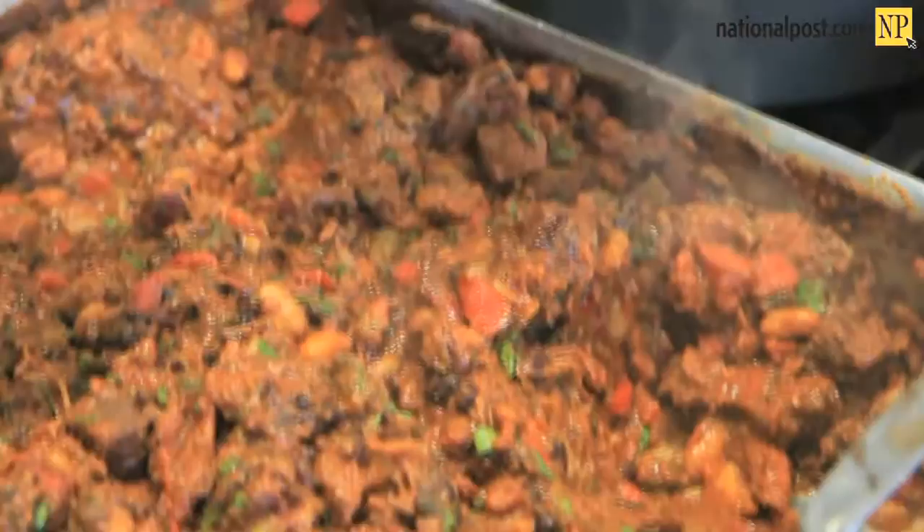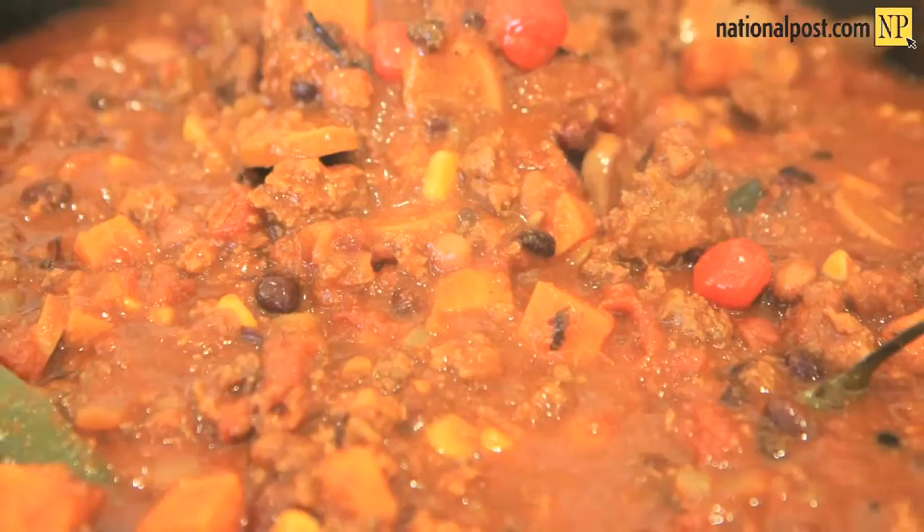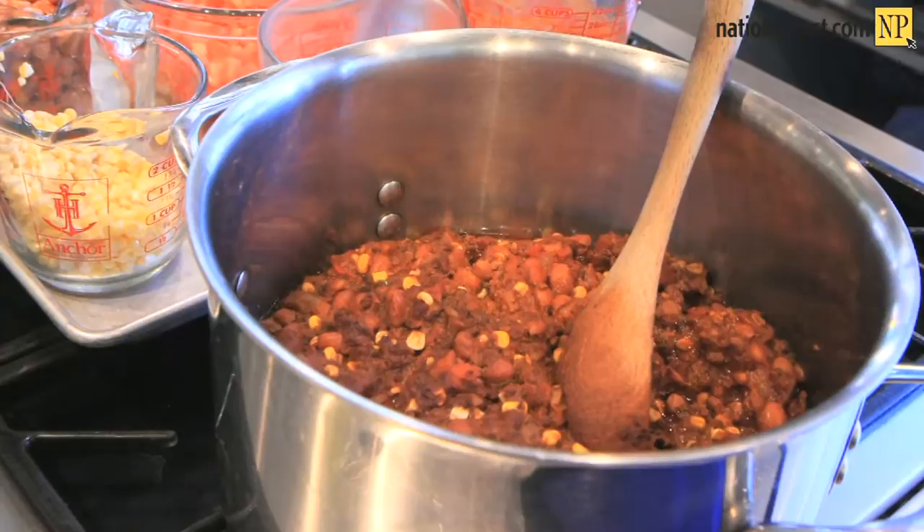First and foremost, outside of a vegetarian chili — and there's nothing wrong with vegetarian chili — but if you're doing a meat chili whether it's beef or pork or turkey, you really want to brown the meat. That's when you develop that depth of flavor and the meatiness that we associate with a really hearty, stew-like bowl of chili. You have to have cumin — that's the quintessential spice we associate with chili.